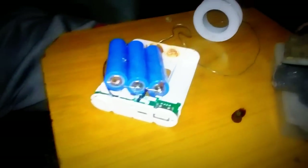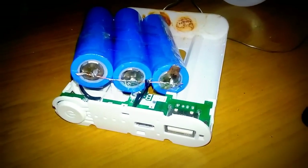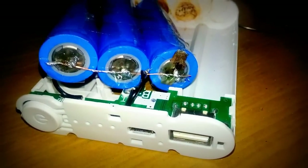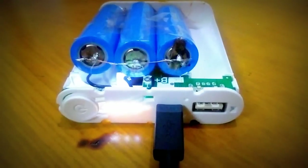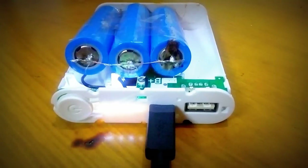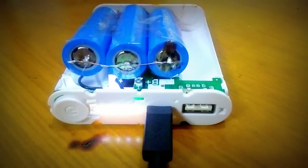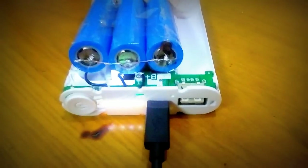Now we will test those three cells whether it works or not. If not then we will move to two cells, and if not then we will move to only one cell. So let's power this circuit on and leave it for one hour. You can see here — after one hour it charges a little bit. So I think those three batteries are okay. Now let's put all back into the power bank, pack it up and let's try to charge our phone.